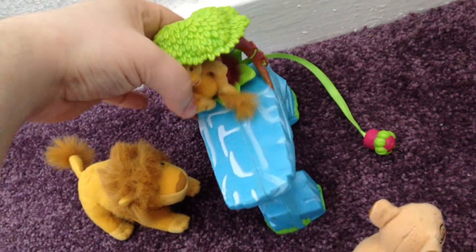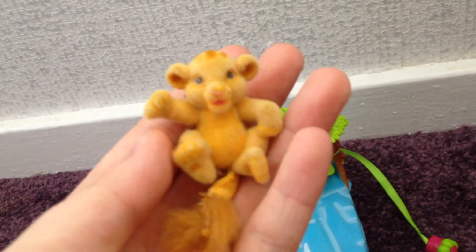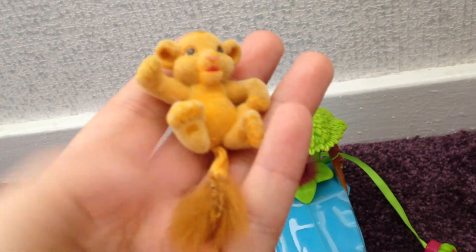And then here is baby Simba. He's really fuzzy and cute. And there's his tail there.